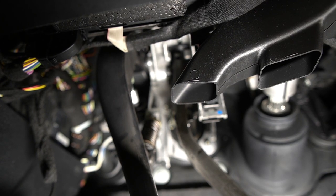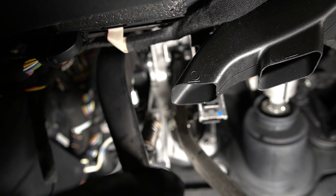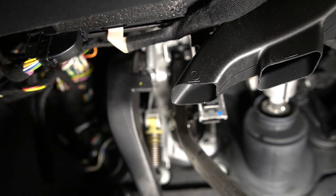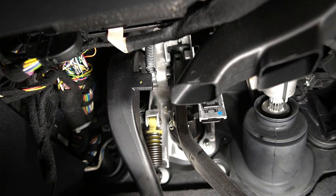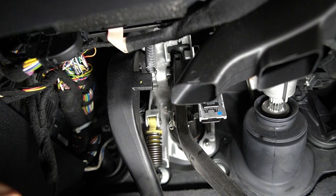Next we're going to remove the lightweight return spring — it's on the very top right of the clutch pedal. When you push down you can see it right up here. We're going to unhook that with a pick.